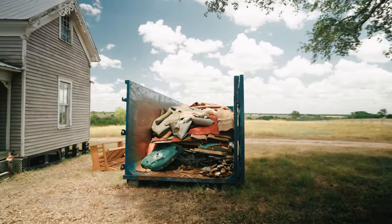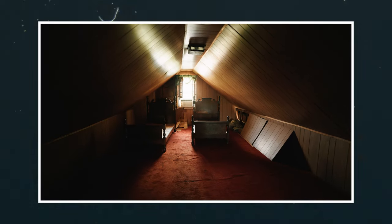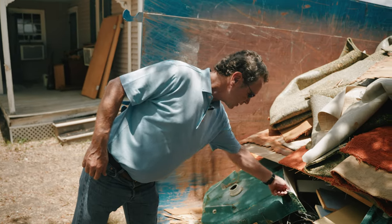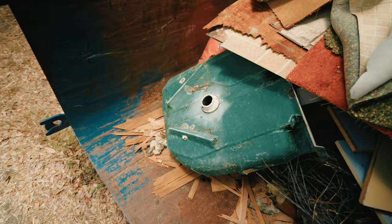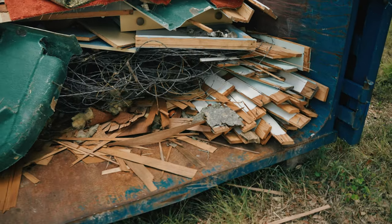Okay guys, so we're here. The dumpster's three quarters full. We've got a lot of things that we can actually sleuth in here. We've got the wood we can look at, the carpet, that orange color, kind of funky. Look at this shower pan — made with fiberglass, so we know it's probably from the 70s. There are all kinds of clues that we're going to look at when we walk up on this porch and walk through this house.